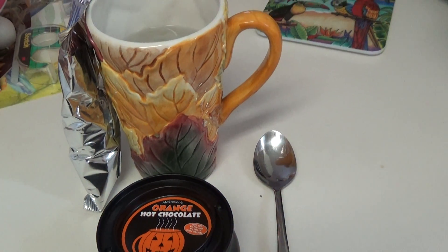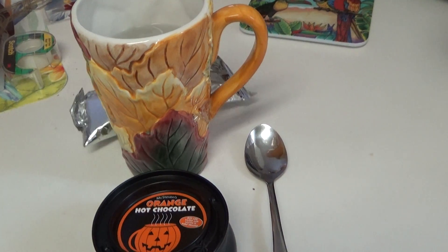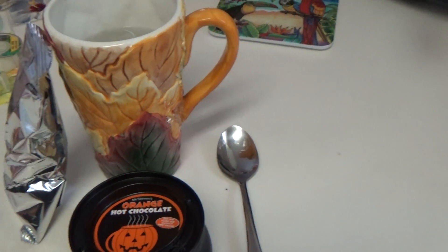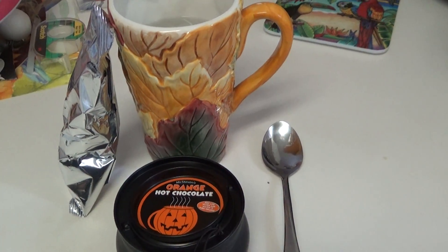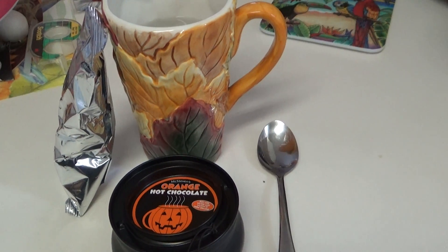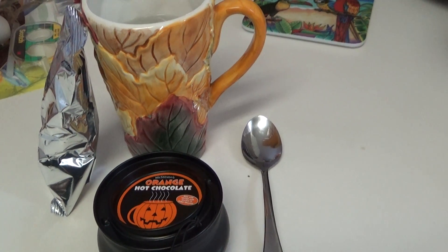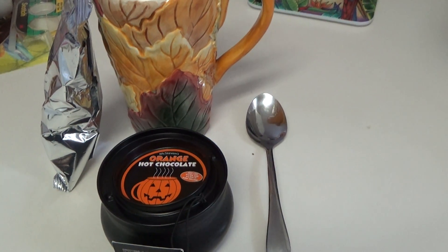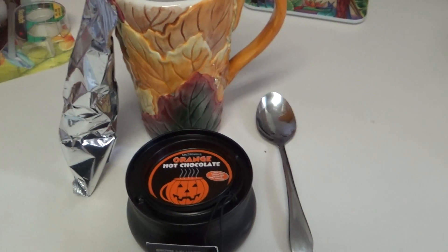Hello everyone, welcome to my channel. If you're new, welcome, and please don't forget to subscribe and hit the notification bell so you will not miss the fun. Today's craft is something special: spearmint hot chocolate. Let's get started!